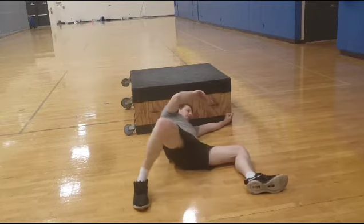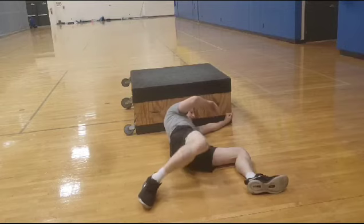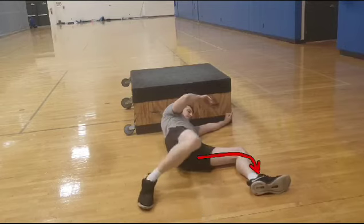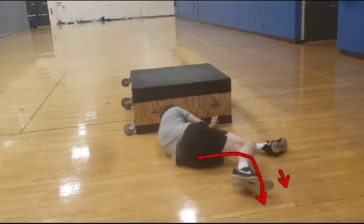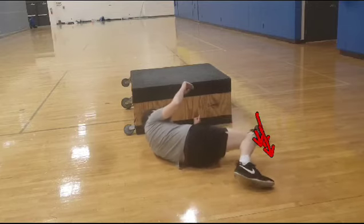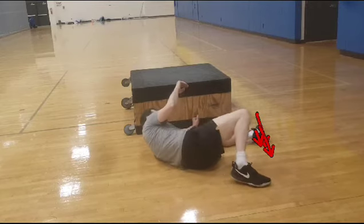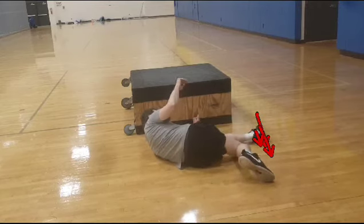First, we're just going to do some exterior rotation to loosen up the hip. The key to these exercises is really pushing down with your off leg, creating that isometric movement and grounding yourself to the floor — really getting that connection to the ground.